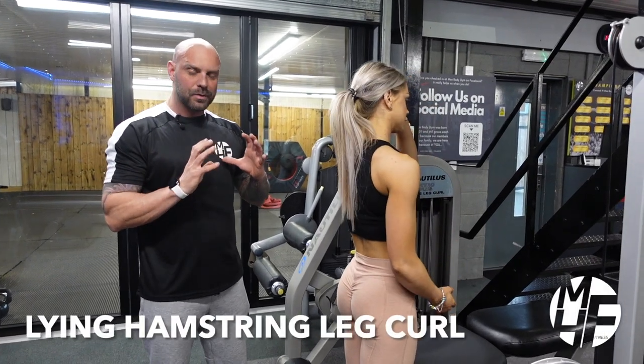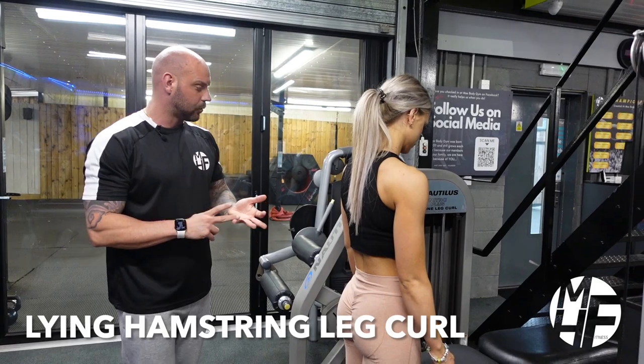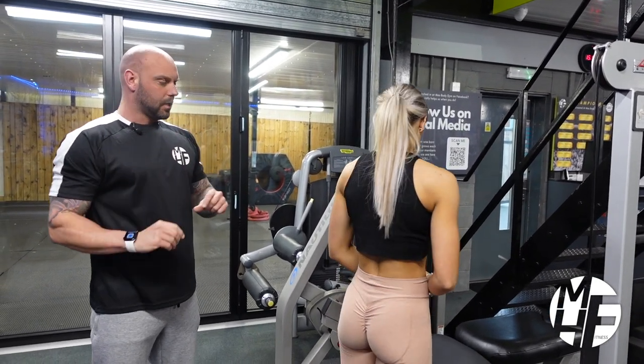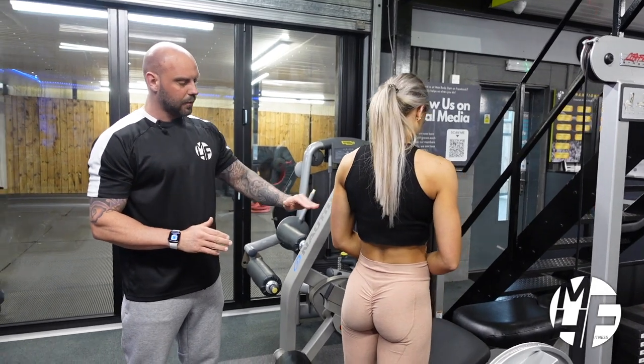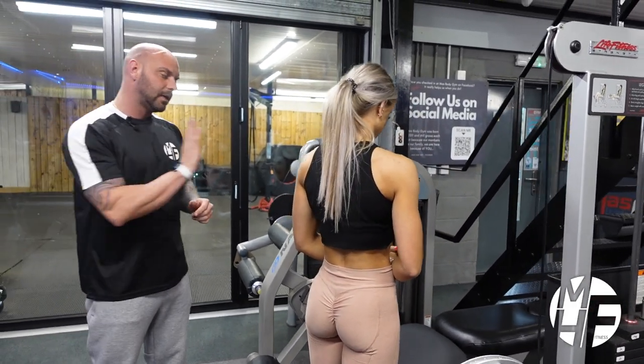This is a fantastic exercise for hamstrings — it's called the lying hamstring curl or lying leg curl. We're going to do it slightly differently because the way this machine has you positioned, I don't think puts the greatest emphasis on the hamstring. So I'm just going to have her lay down.